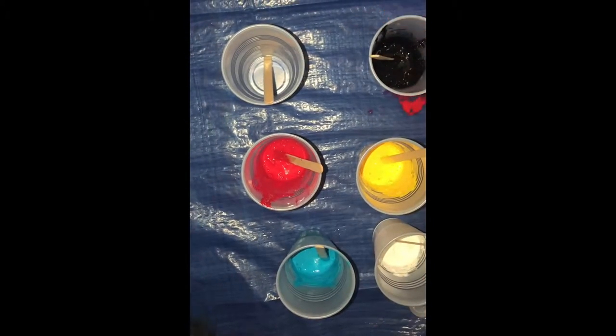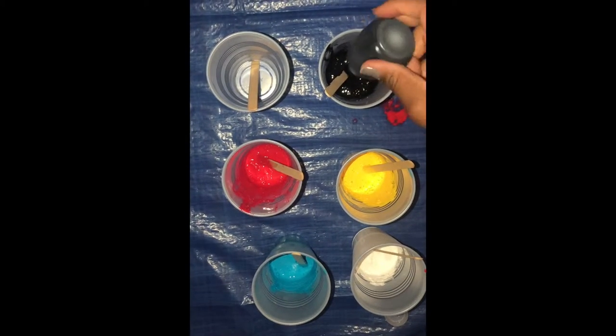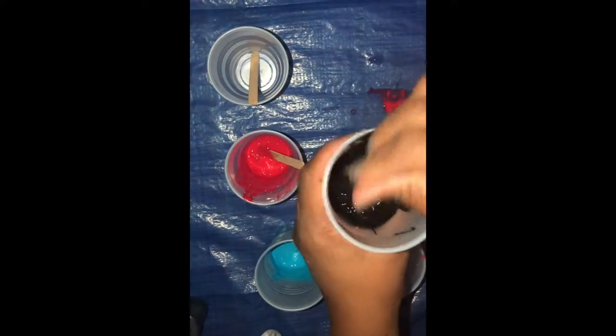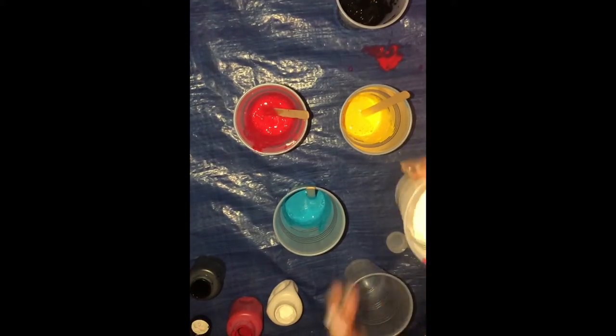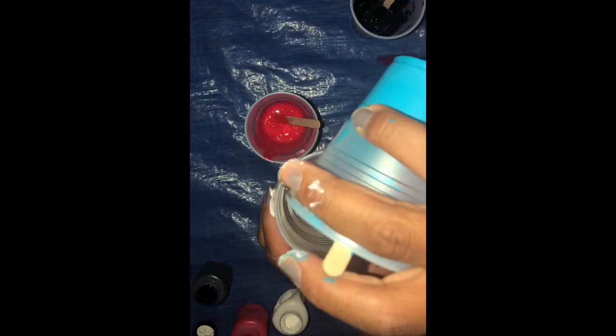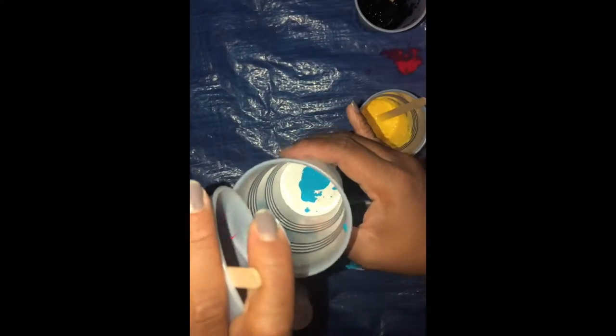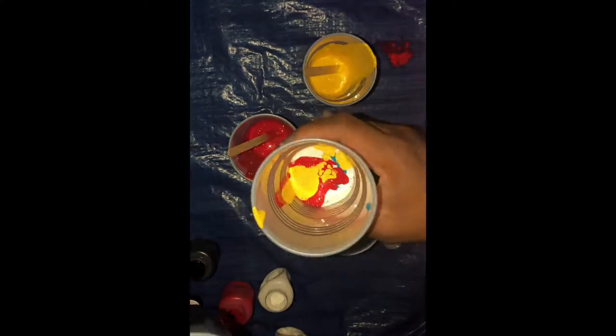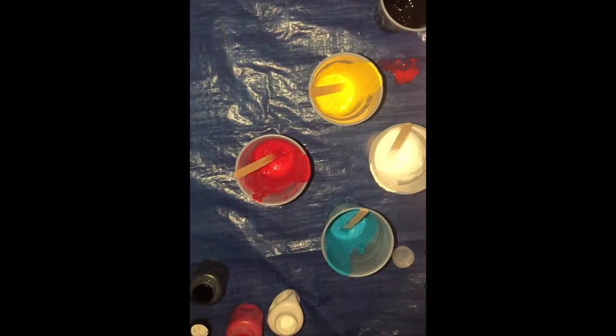If you do end up adding a little too much water, feel free to add more paint to the mixture, because you want to get your ratio just right so the pour will turn out correctly. Here I went ahead and started adding my paints to a separate cup. Looking back I could have just added the colored paints to the white paint and saved a cup, but you just alternate pouring your colors any way you want — the design will turn out on its own. For it to be successful, you definitely want about three-fourths of a cup of paint.